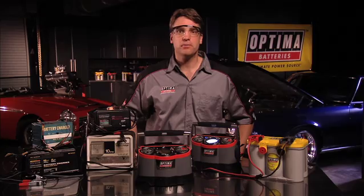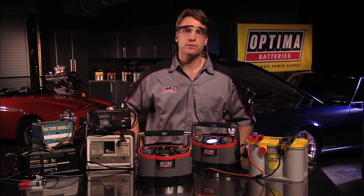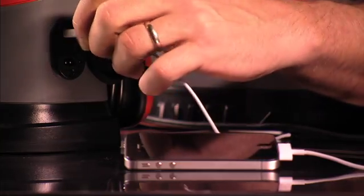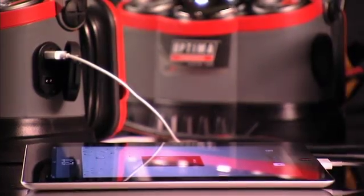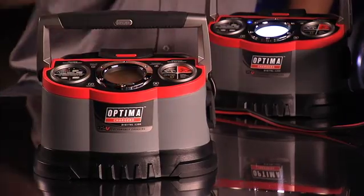Another great feature is the USB charger port also located on the side of the charger. This port allows users to charge any type of device that requires USB compatibility like cameras, MP3 players, tablets, and other such devices including iPods, iPhones, and iPads. And the heavy rubberized overmolded base means no worries about where you set the charger down.